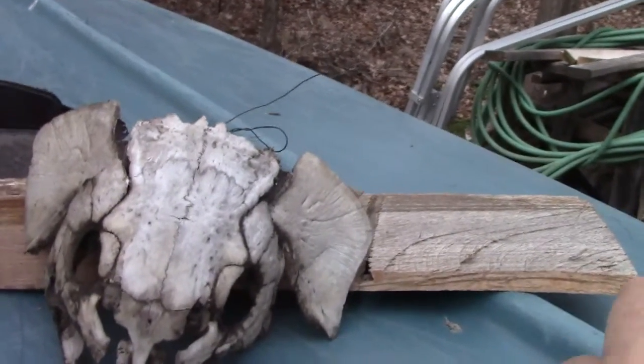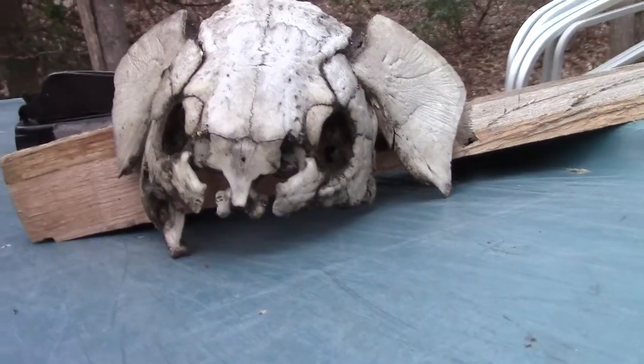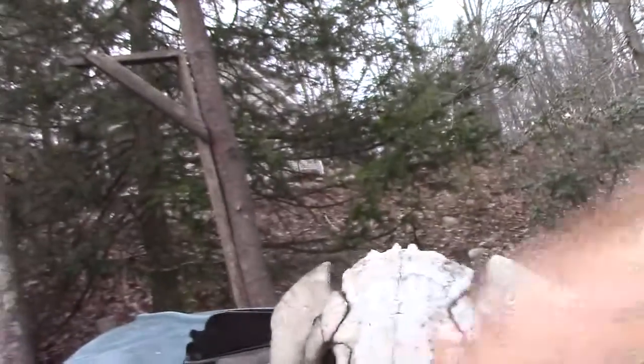I think there's an algorithm for how big the skull is to how big the fish is, somewhere out there on like bowfin fanboy websites. But thought he might be interested in that — he's down fishing, you're down there fishing with him.